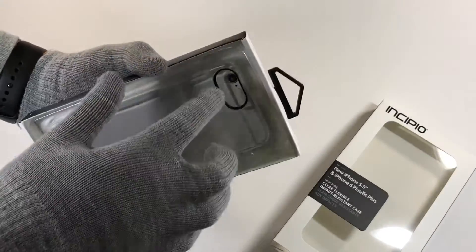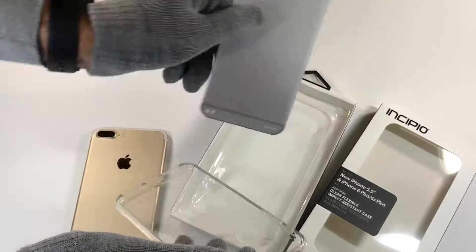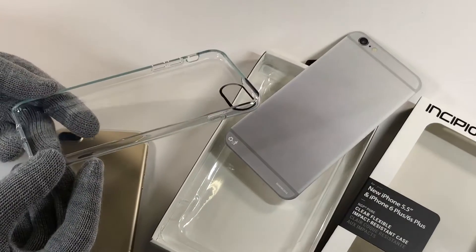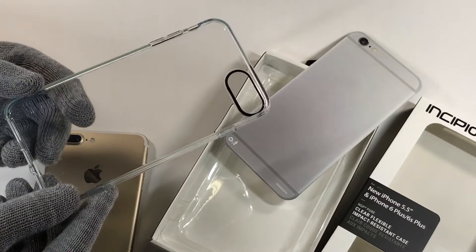This case has been used for about a week and a half and we don't like it because as you will see it's getting very dirty and it's got a slight tint of blue to it from jeans.